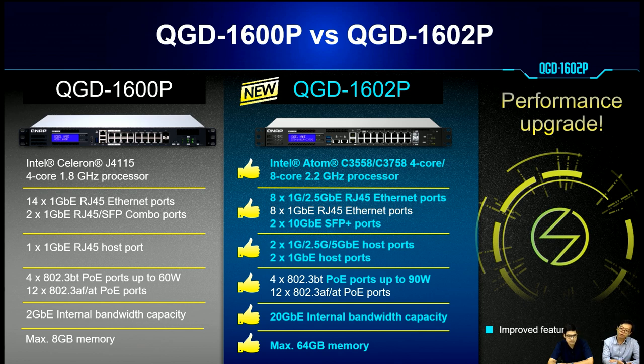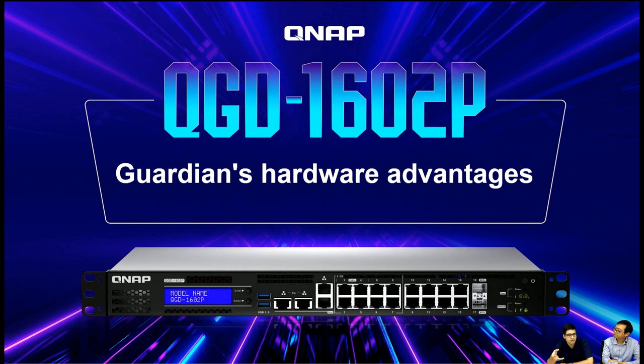Two of the host ports support 5Gb. For PoE, the previously maximum power of 60W has been upgraded to support 90W. For the internal bandwidth capacity, we also increased from 2Gb to 20Gb. For memory, we also upgraded to support a maximum of 64GB. Not only have we increased the computing power, we also made improvements to network connectivity with more speed and faster internal connections.